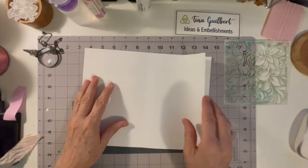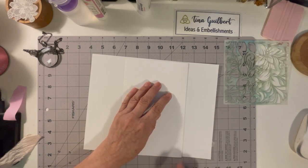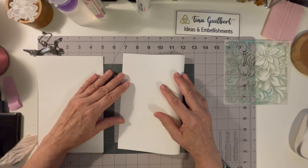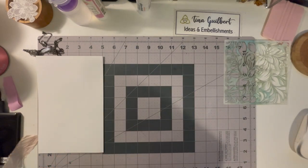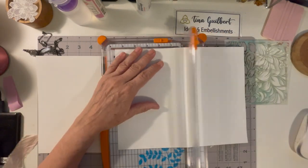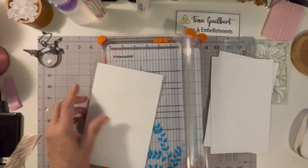I saw somebody make a booklet and I wanted to make one for my garden journal. What I have is just some regular paper — this is actually 28 pound paper, I kind of like it, and it's letter size. I just get it at Staples.